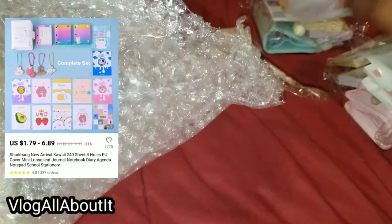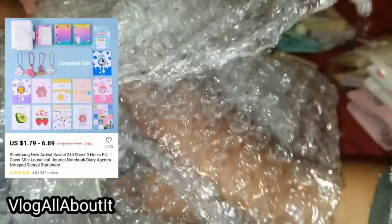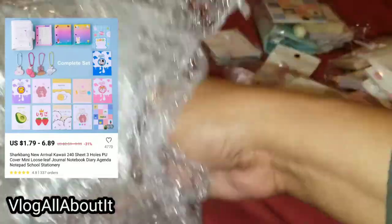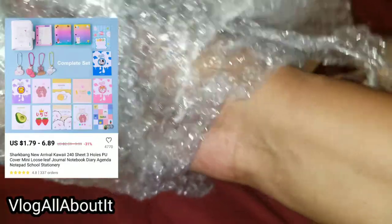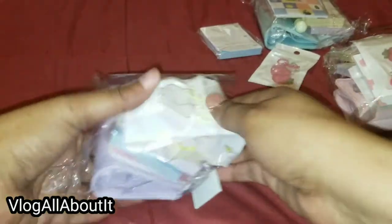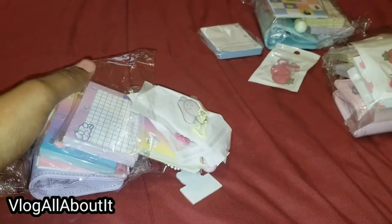Okay, so I think they just kind of blew everything in here. There is no rhyme or reason to how they package this.